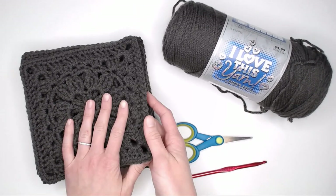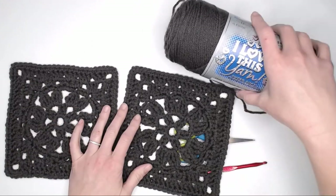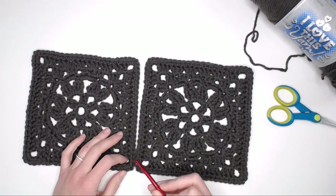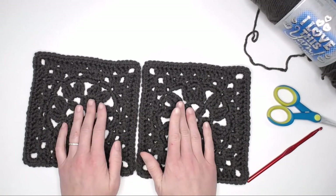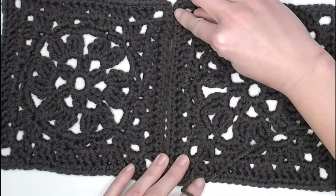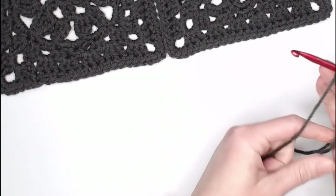To begin, take two of your granny square sections and set them off to the side — we're going to use these two for the pockets of our pocket shawl. Grab two more granny squares. We're going to join them together using a slip stitch method through the back loops only. Grab the color of yarn you want to use, create your slip knot, attach your crochet hook, and you are ready to begin.